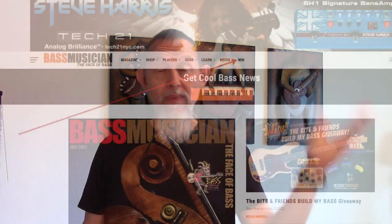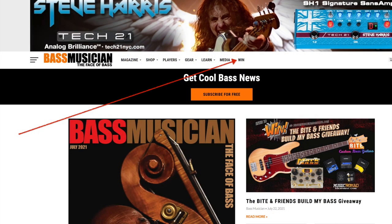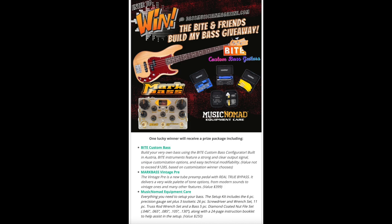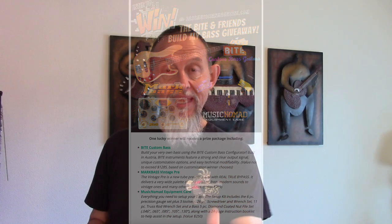An amazing custom bass made per your specs, a Mark Bass preamp, and all the gear you could possibly need to set up your own basses and instruments. This is an amazing giveaway. If you want to know how to enter, go to BassMusicianMagazine.com, look for the win tab at the top of the page, click on that, and you'll find all the instructions on how to get as many entries as you can to improve your chances of winning this amazing prize.